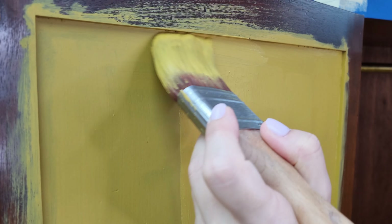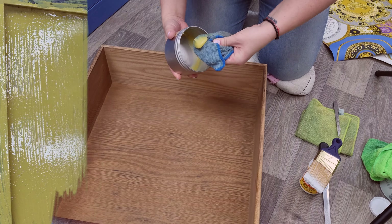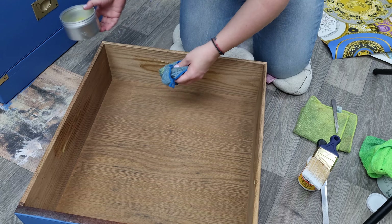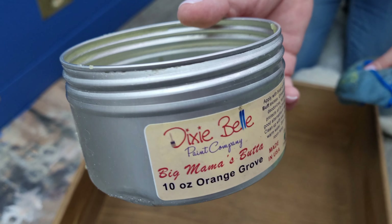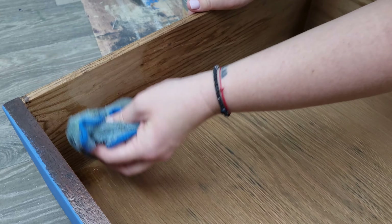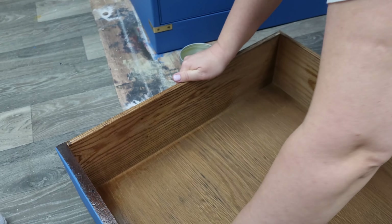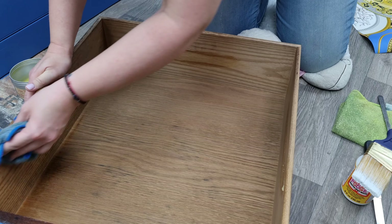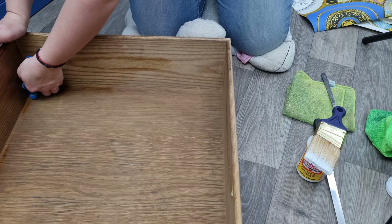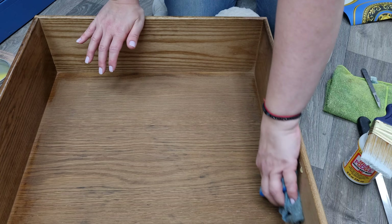For the interiors of the drawers, because the wood is really in very good condition, I'm using the Big Mama's Butter, which is a very good wax for protection. It smells very good and it hydrates the wood in a very nice way. And it keeps away the old furniture smell. This stays on the furniture for years — I used it on one of my pieces about two years ago, and it still smells the same. It's amazing.